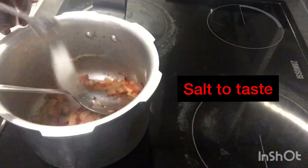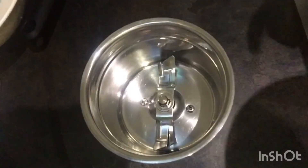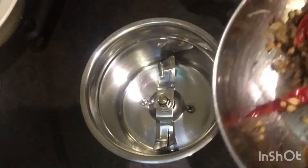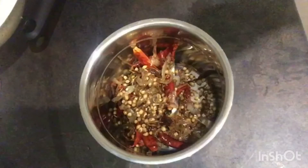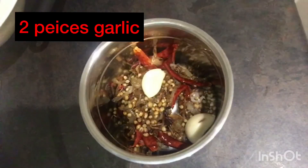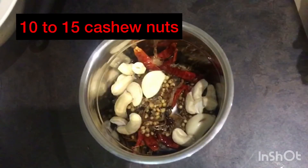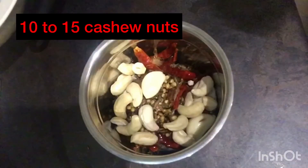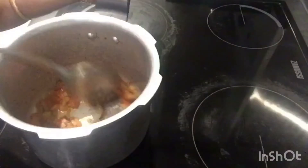Add salt according to your taste and let it cook. Meanwhile, take a mixing jar, add all the fried ingredients, add 2 pieces of garlic, add 10 to 15 cashew nuts, and grind it into a fine paste.